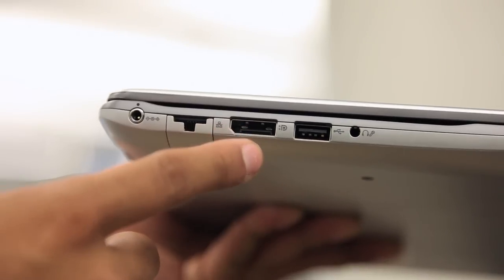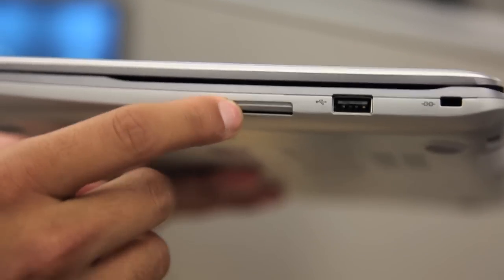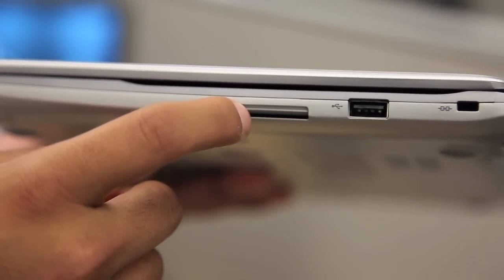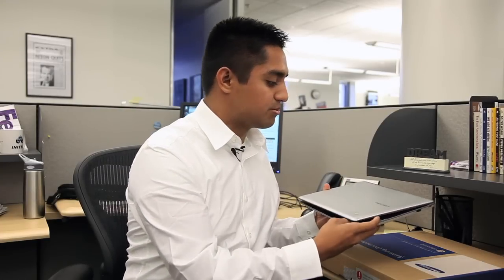It's got a throwback to the old days with an ethernet port, and even though it only has 16 gigabytes of solid storage, it also has space for a regular SD card, so you can add a little bit more if you need. It's got 4 gigabytes of RAM, so now you know how fast it's rocking.